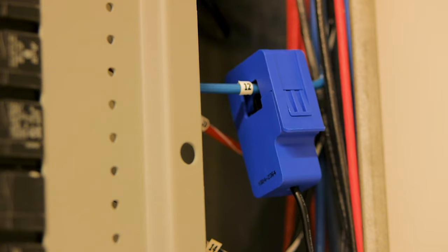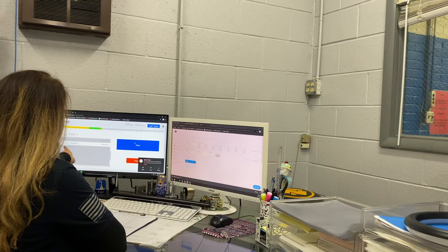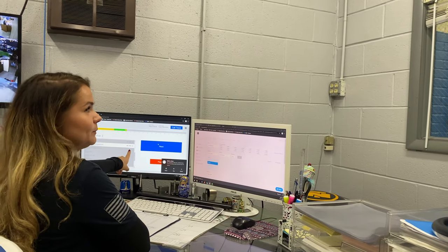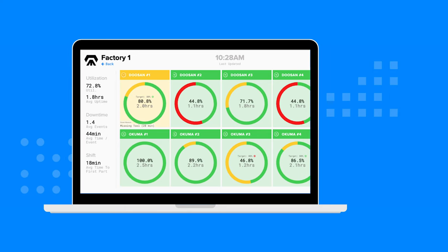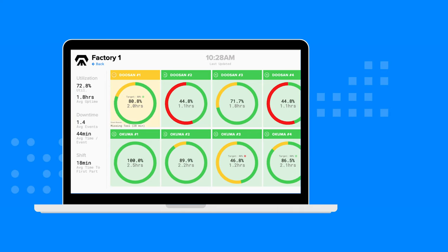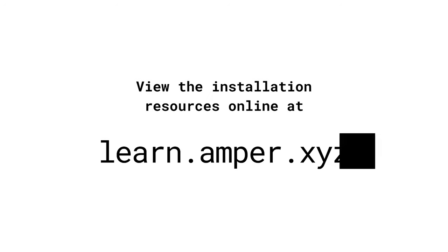Congratulations on completing the installation of the Amper factory kit. The system will now automatically calibrate your machines, and you will start seeing your machine data in real time within about one week. If you have any questions, please reach out to the Amper support team at support@amper.xyz or view the installation resources online at learn.amper.xyz.